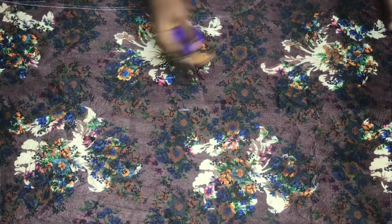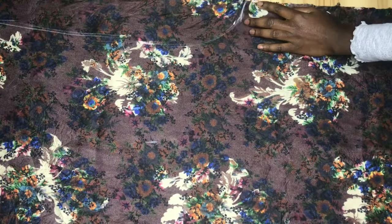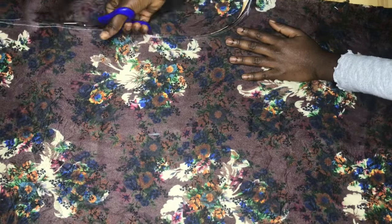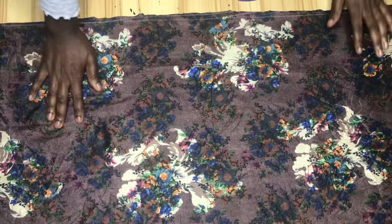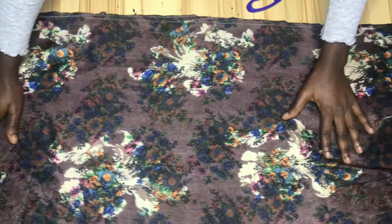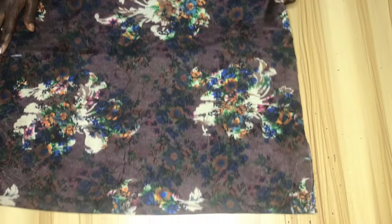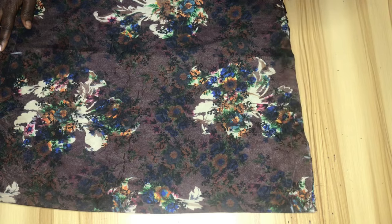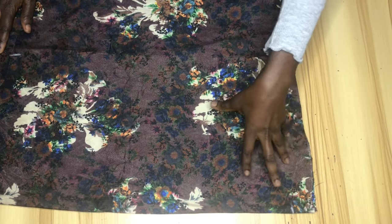I've finished cutting — let me show you how it looks. This is the top part; we haven't cut the neckline yet. This is the front and the back together. The next thing I'm going to do is cut the neckline. Let me show you how the body of the dress looks.